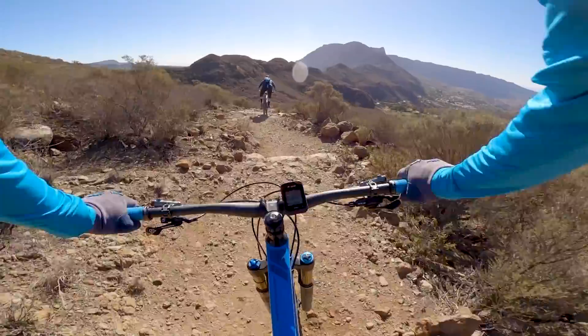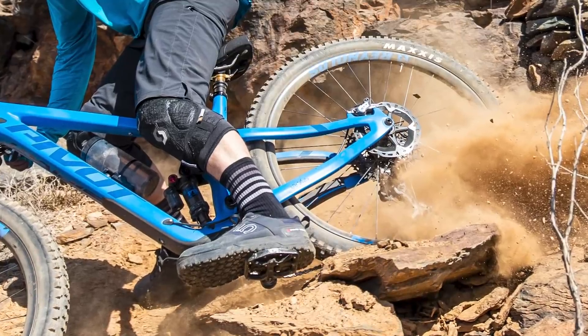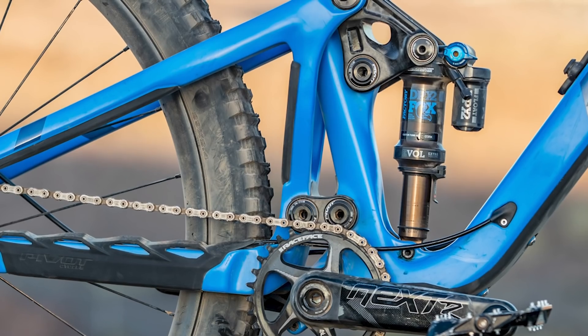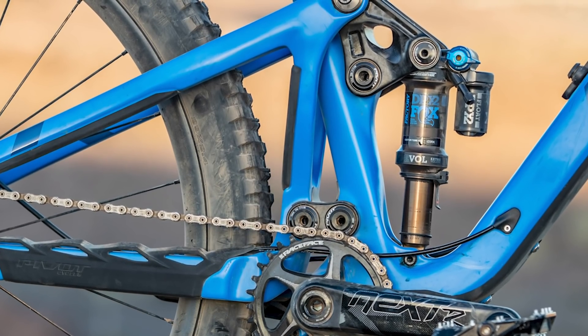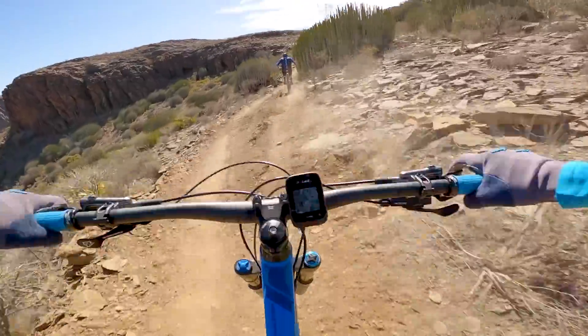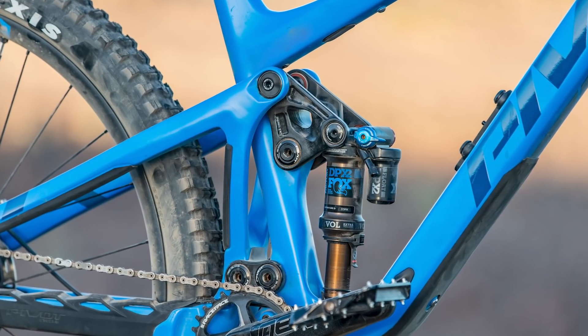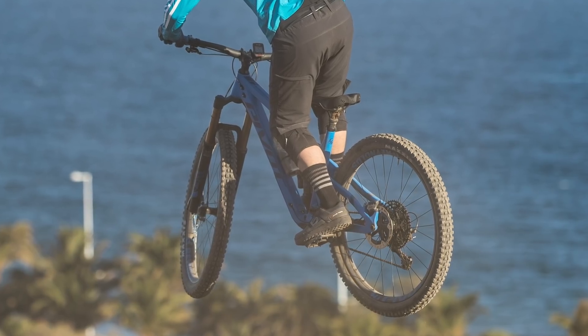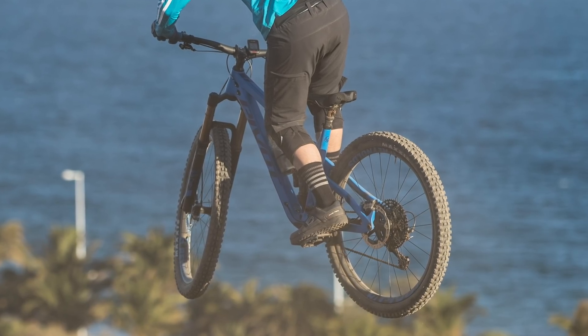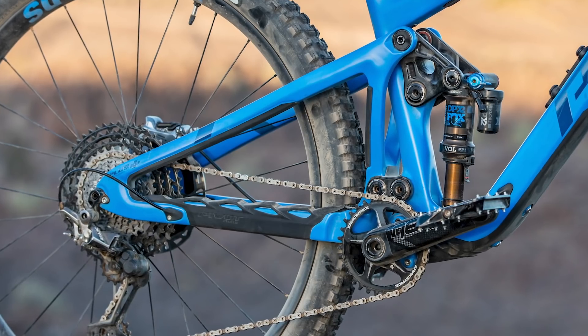Pivot also told me that they wanted the rear triangle to be as stiff as possible. They've done this using two vertical structures that go between the chain and seat stays, and also by increasing the width of the DW Link pivot at the bottom of the bike. The rear end is compatible with 2.8-inch wide 27.5-inch plus tyres and 2.6-inch wide 29er tyres.